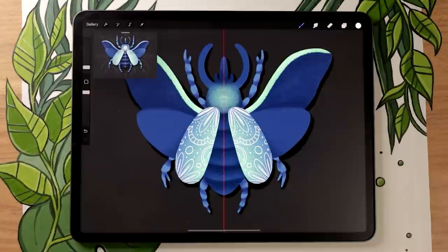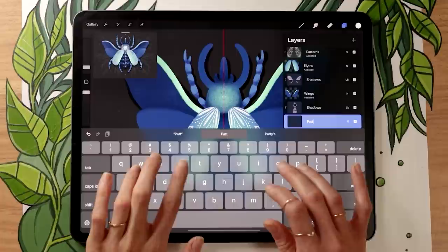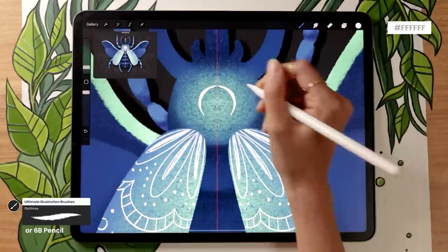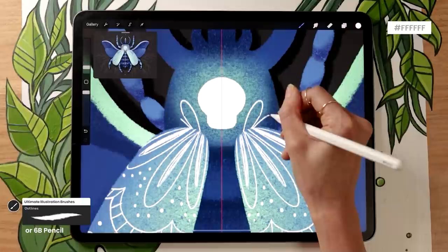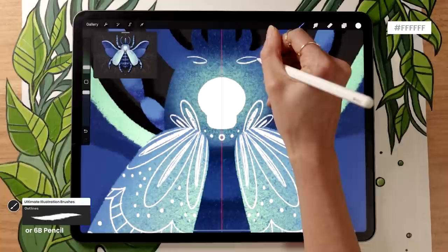Once you have the patterns on the Elytra, create a new layer above the body — make sure it's below the shadows so the shadows apply to the patterns too. Activate Drawing Assist on that layer for symmetry. If you want to draw like me, I'm drawing a skull: a circle with a rounded rectangle at the bottom for the jaw. I'll fill that shape in, then come back later with the eraser to add the eyes and details. I'll speed up the video now so you can use it as a reference while you focus on drawing the different patterns on the head.